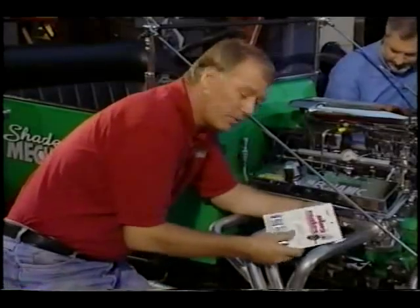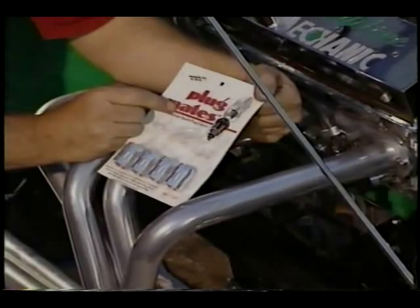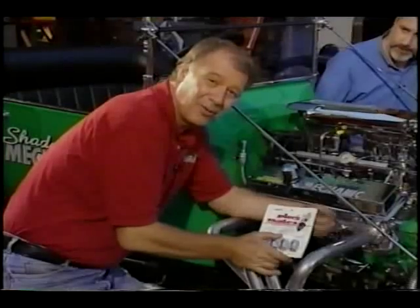Now, since they're aluminum, they'll help dissipate heat, and this is what they look like. These are plug mates, billet aluminum spark plug covers. And a lot of the old Hot Rodders do this to dress them up, and they really look great.